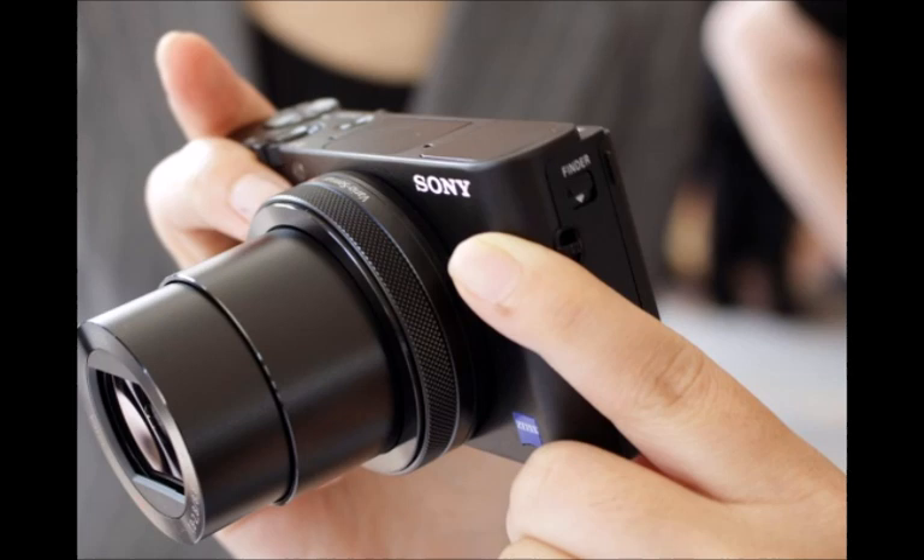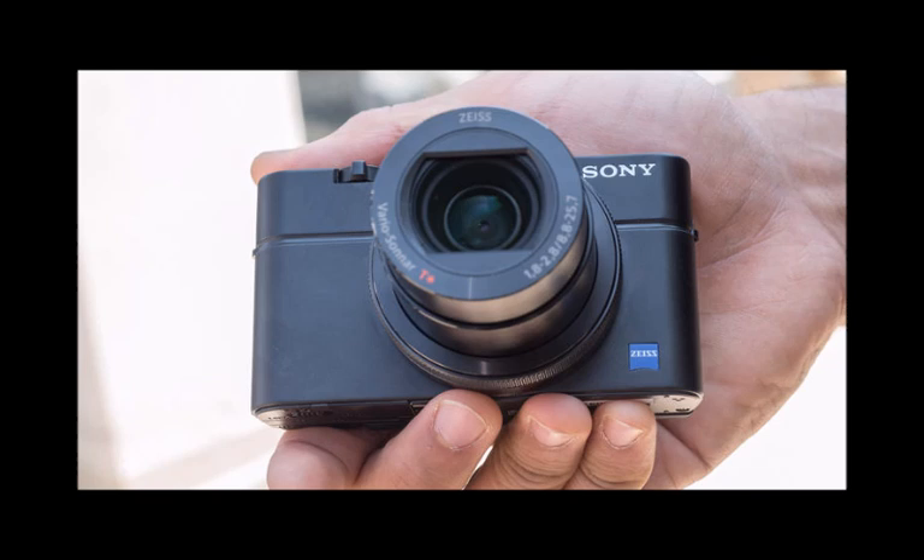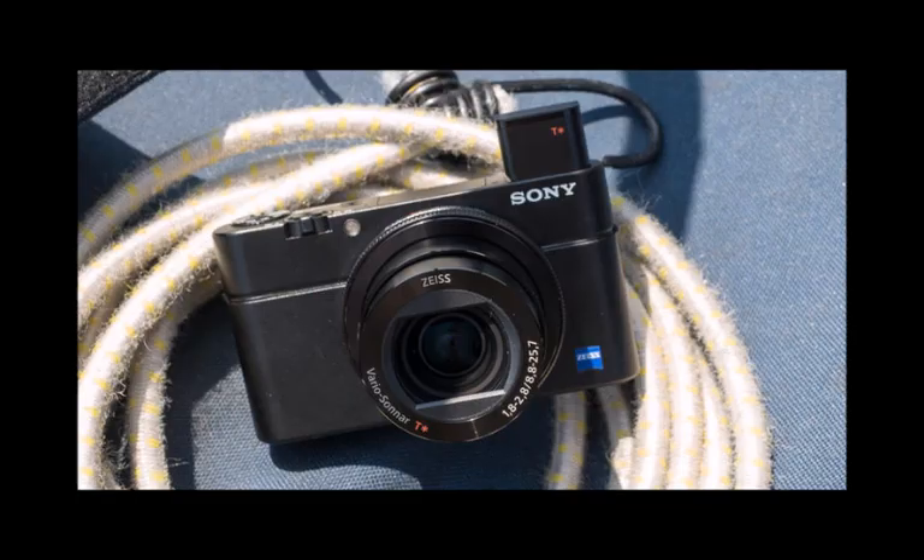Sony is boasting that the RX100 IV has an anti-distortion shutter. What this really means is that you won't get strange effects on fast-moving objects, because the information is processed so much faster by the sensor, so there's almost no lag as the sensor scans the subject.